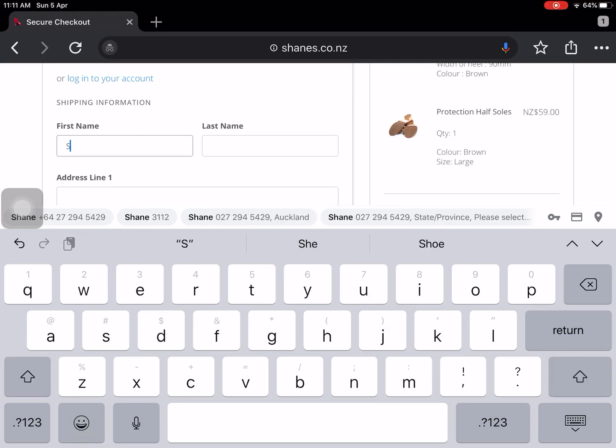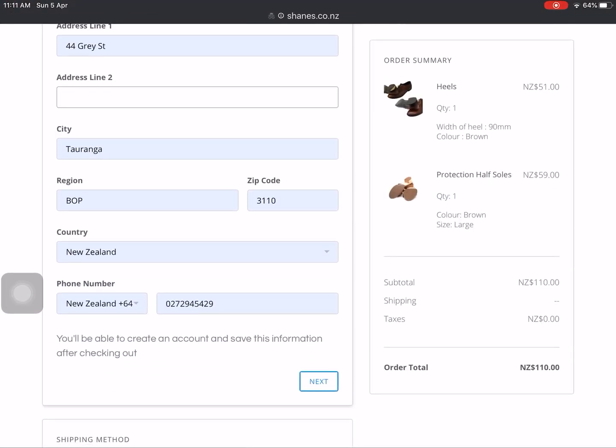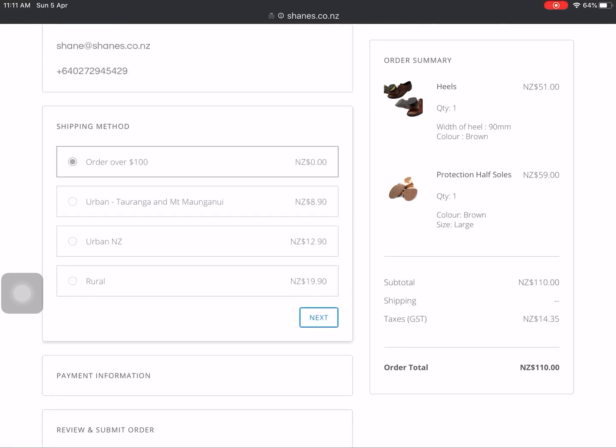Fill in your name and details, then click Next. Because the order is over a hundred dollars, there's no shipping. If it's just Mount Maunganui you can click on that, Rest of New Zealand there, and Rural there. So I'll go with the hundred-dollar option and click Next.